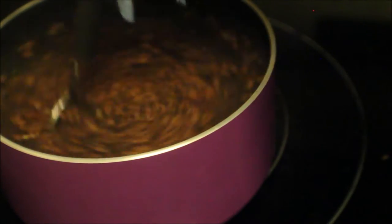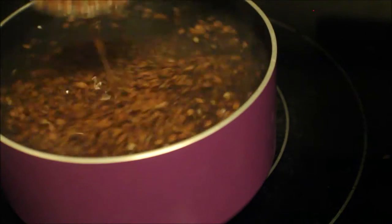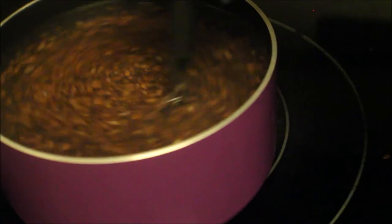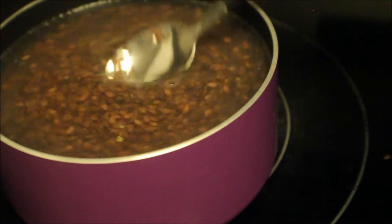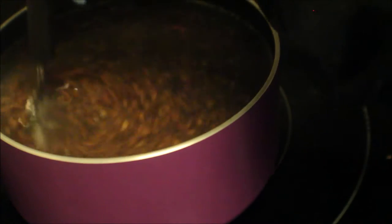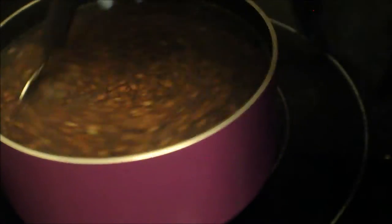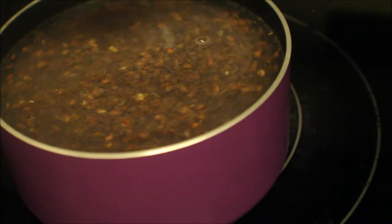I put my flaxseed gel on medium to low heat, and towards the end I switch it between high and medium just to get some good frothiness. It takes about 15 minutes to cook — stir it the whole time so it doesn't stick together.